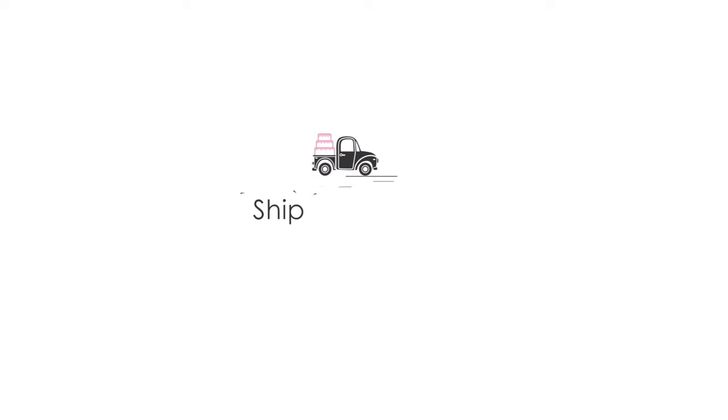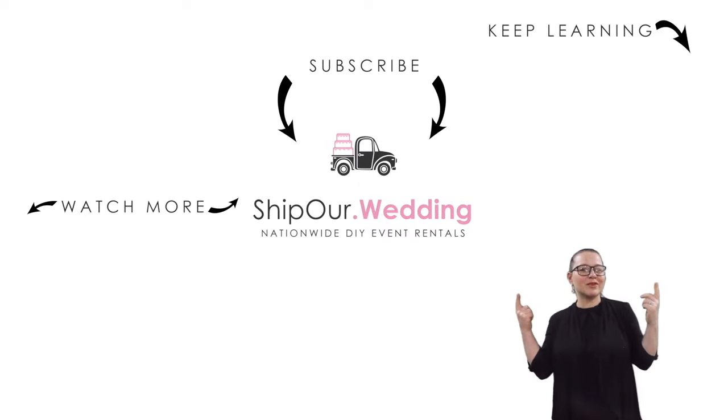Thank you so much. Take care. Watch more videos above. Remember to like, comment, and subscribe. We'll see you in our next video.